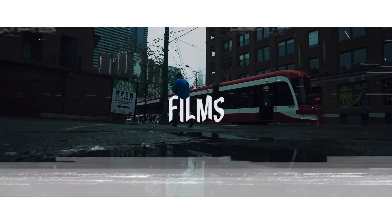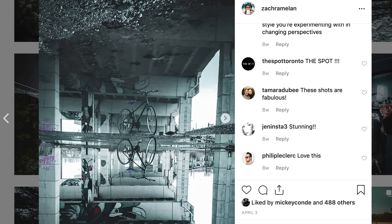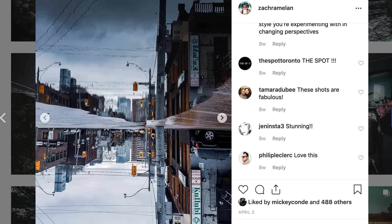I don't normally vlog, but when I do, it's usually in Toronto. One of my favorite things to do is take photos in puddles — not me in puddles, but taking photos of puddles where the camera gets nice and close and you're able to get some really sick shots.